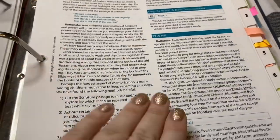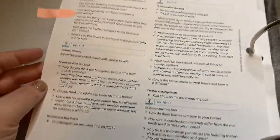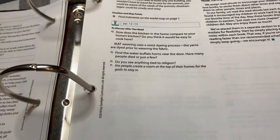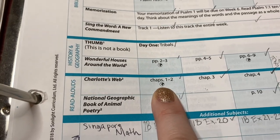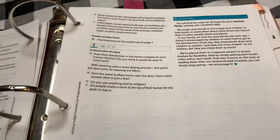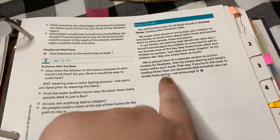I just opened it and went with it. Wonderful Houses Around the World had a lot of questions and content — many books in this curriculum do. When you see the map symbol, that means there's map work. For example, for Wonderful Houses Around the World it would say 'find Mongolia on the world map on page one.' We'd get out our big wet-erase map and mark it — super simple.